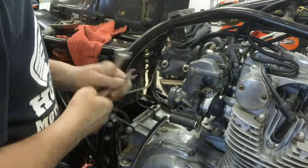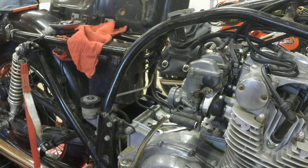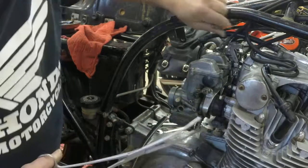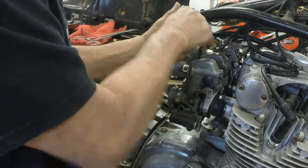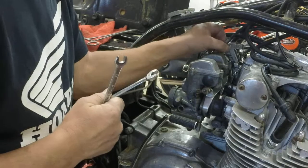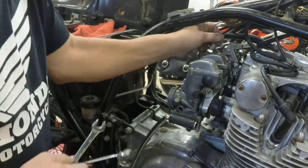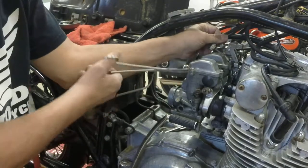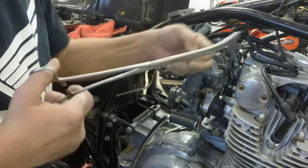On this old Suzuki it really doesn't matter which one you take off first. Slide the cable out. Take the push or the pull cable — I'll take the push cable rather. Take it out. That's all there is to it, nothing to it. Love these old Suzukis because they are really simple to work on. Loosen the jam nut on the throttle pull cable, back that nut up a little bit. This one comes right out as well. Pull the cable loose from the bottom.